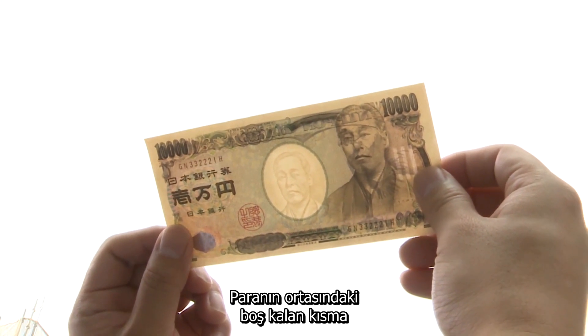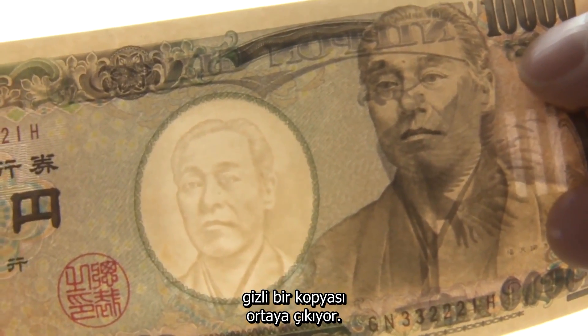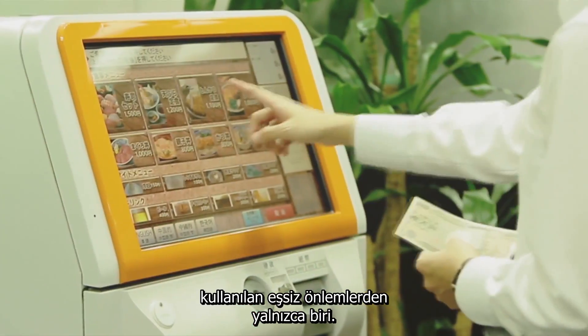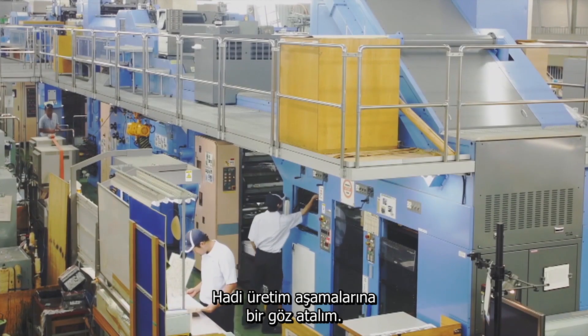Shining a light through the blank center portion of this banknote reveals a hidden duplicate of the main portrait. This is just one of many unique anti-counterfeiting measures used in Japanese currency. Let's take a look at some of the manufacturing processes.